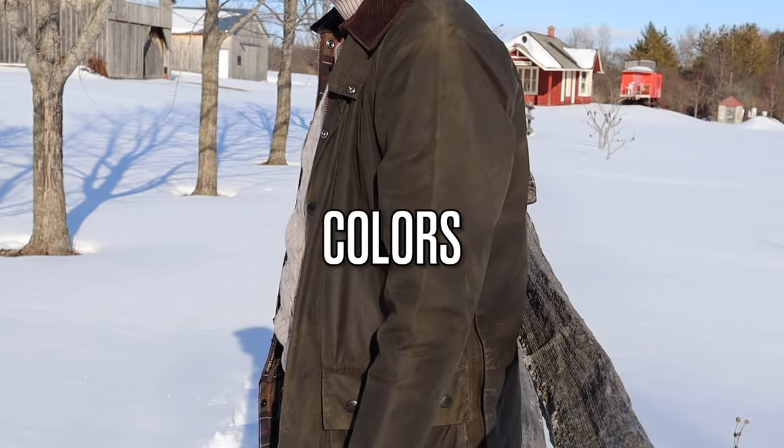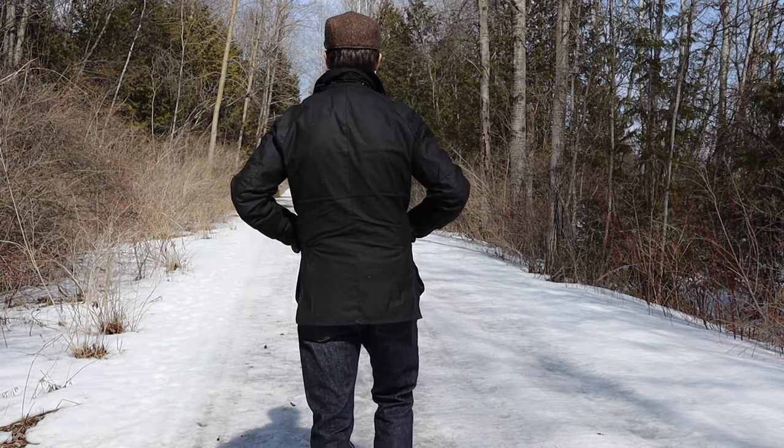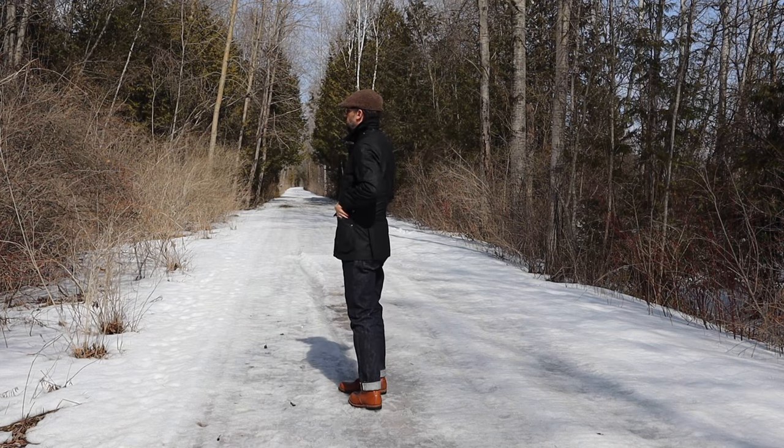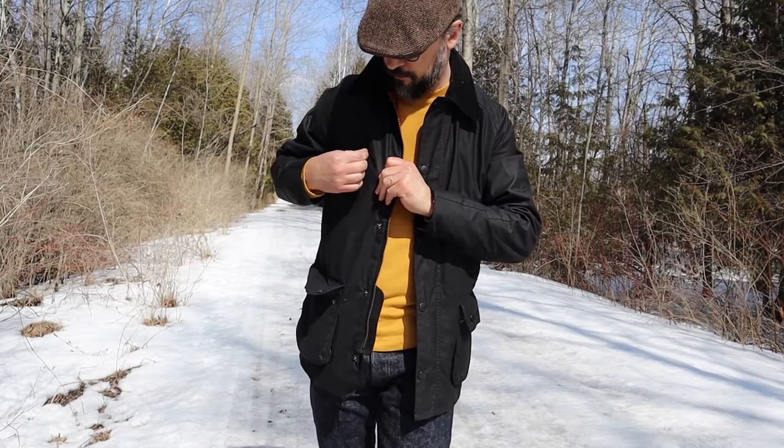Colors: you get more color options with Ashby versus only olive with the Classic B4. If you want classic, the regular B4 has more color choices. In any case, stay clear of the black color — it is a dust collector.